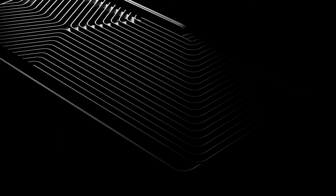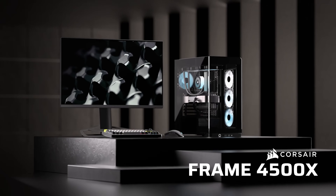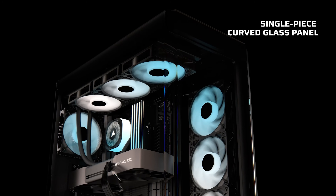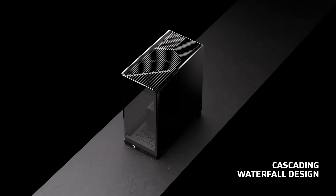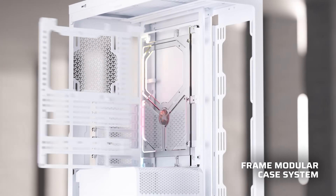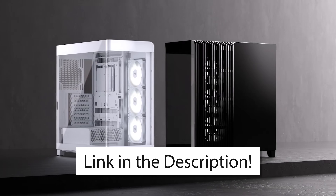Today's video sponsor is the Corsair Frame 4500X. This beautiful case combines the modern fishbowl design of the 3500X with the modularity of the Frame series cases. For aesthetics, it's rocking that curved front glass panel and a cascading waterfall design on the top and bottom. On the modularity side, it has the InfiniRail fan mounting system and the frame modular system. It's the best of both worlds, and if you want to check it out, that's linked in the description.